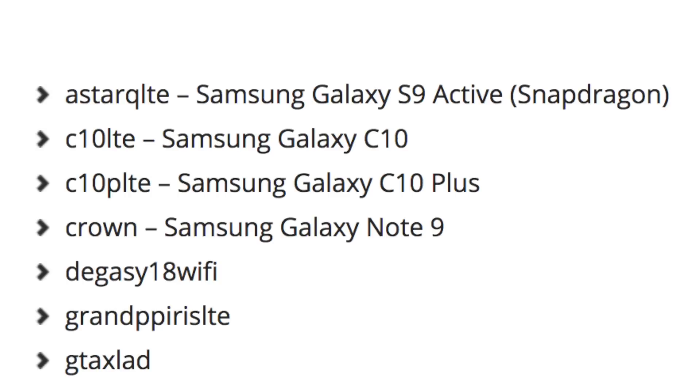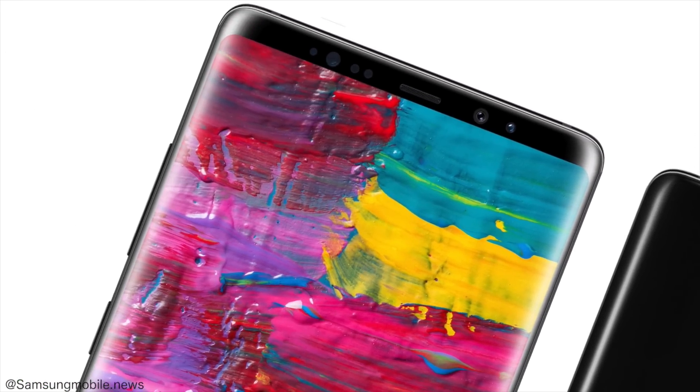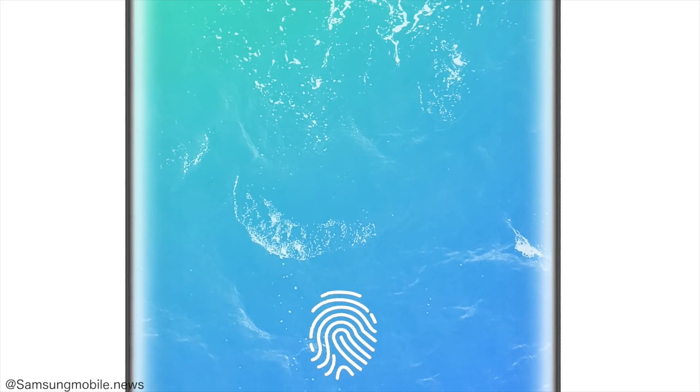Samsung does release an active version of their Galaxy S flagship, which is the rugged edition. This sort of confirms that an active version of the Galaxy S9 is incoming. Then we have C10 LTE and C10 P LTE, which are the C10 and C10 Plus — high-end mid-range phones. Then 'Crown' is the code name for the Samsung Galaxy Note 9, and this is the first Samsung phone that's going to have an in-display fingerprint scanner.